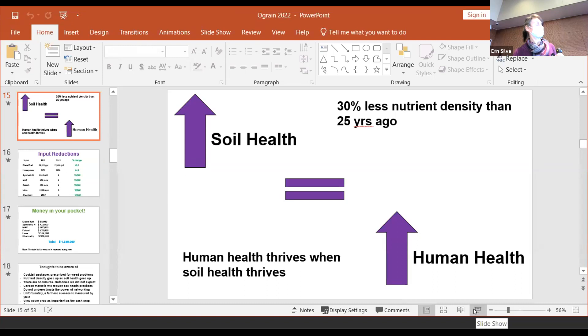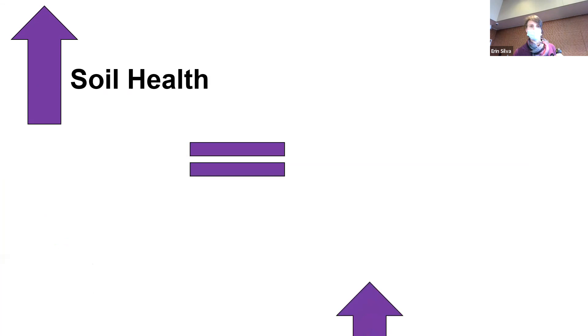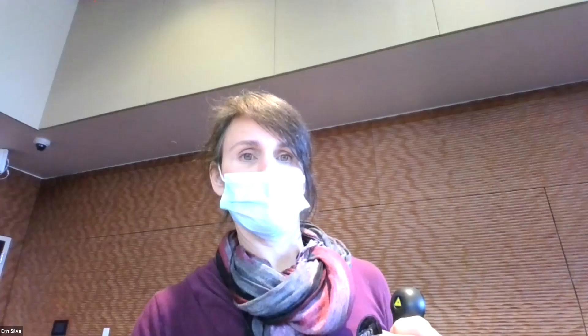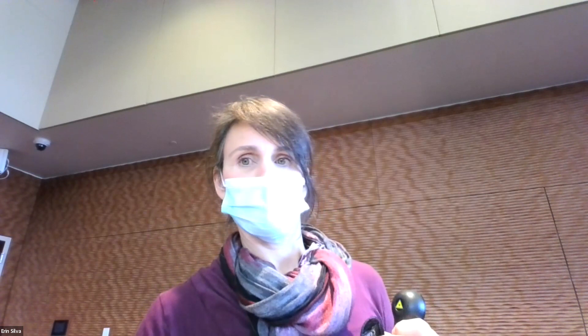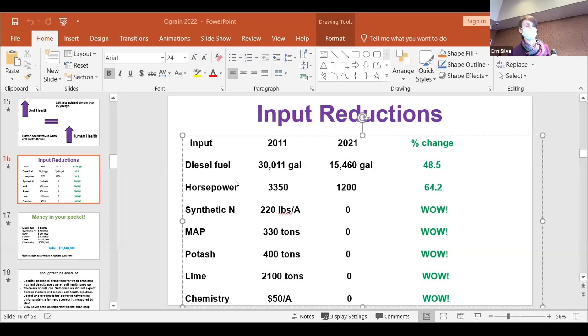Another question — what kind of cocktail rate? Great question. That particular cocktail had seven pounds of balansa fixation clover in it, volunteer rye, a little bit of volunteer vetch, 30 pounds of oats, five or six pounds of sorghum Sudan, tillage radish, and turnip. Of course, all those things I just mentioned have winter-killed. We're left with the volunteer rye, a little bit of volunteer vetch, and then the seven or eight pounds of full-on fixation clover.